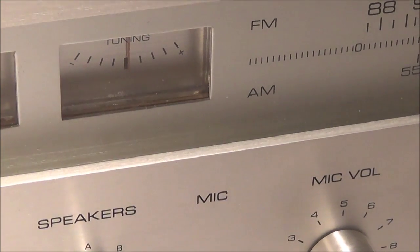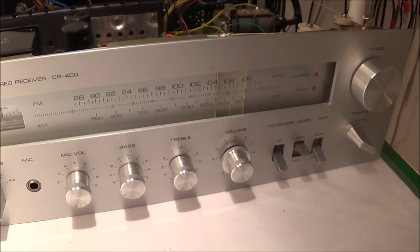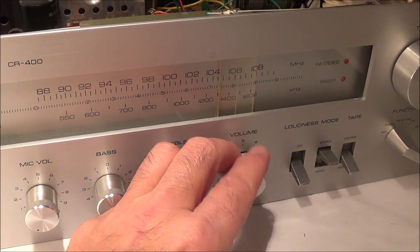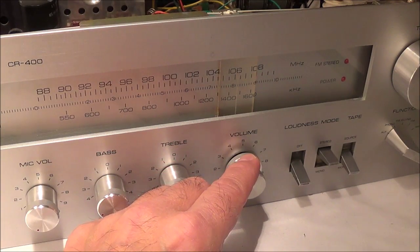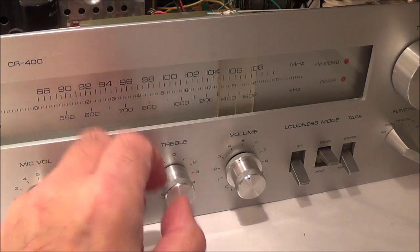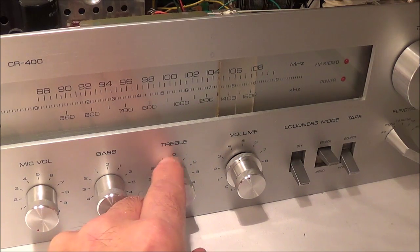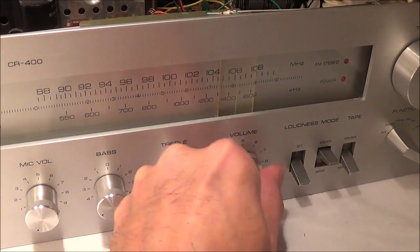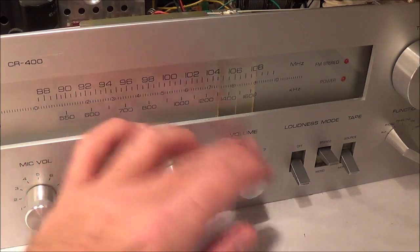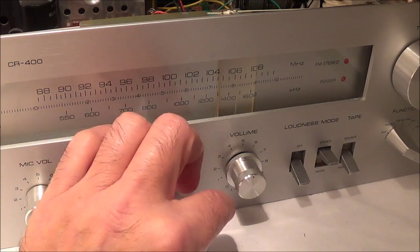You've got your bass control — that's for your low frequencies. Then you've got your treble control for your high frequencies. Of course you turn these clockwise to increase and counterclockwise to decrease. You can see the position markers here, so if it's in the middle that's a neutral position, right between the two extremes.